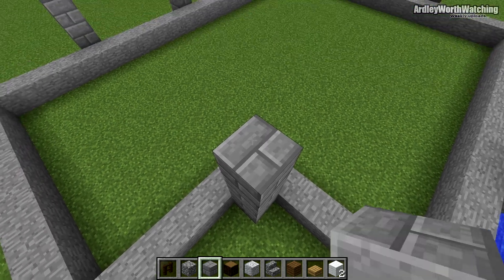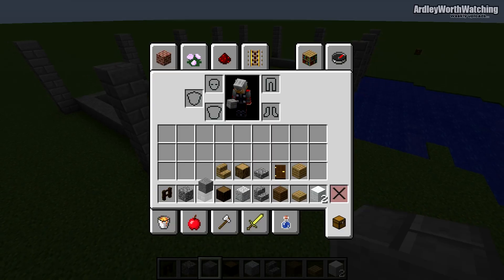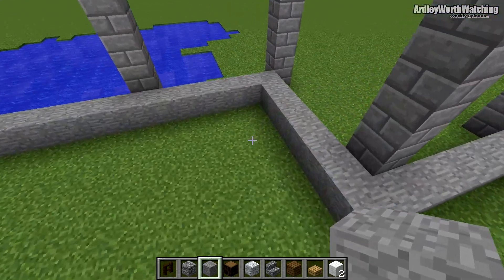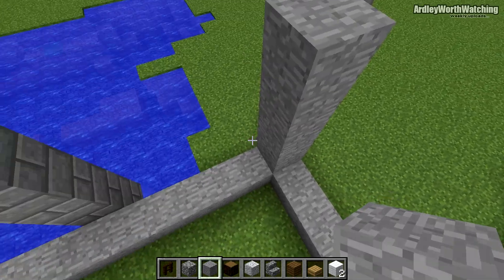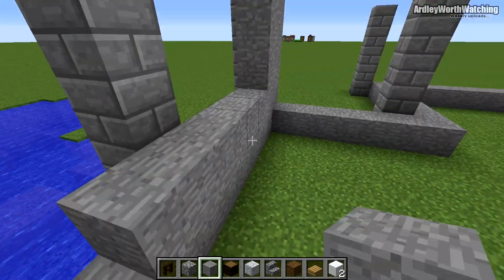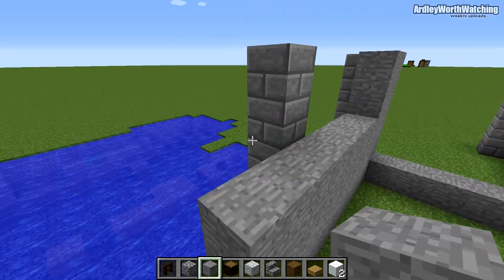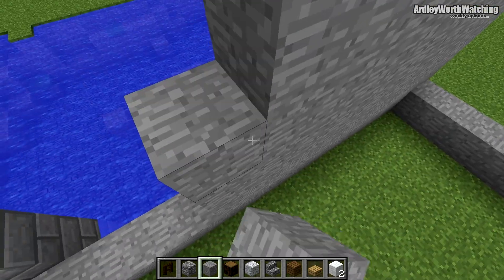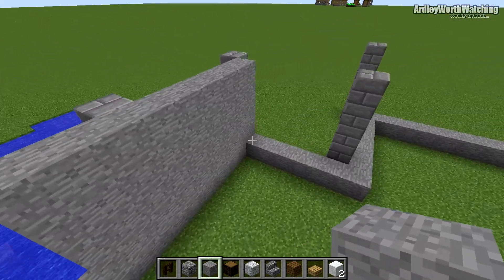Move back to your stone and build the whole thing up all the way to the top of where these pillars are. Keep going up all the way around so it will fill from the ground to the top of the pillars. Just follow the blocks around and keep doing that all the way up.